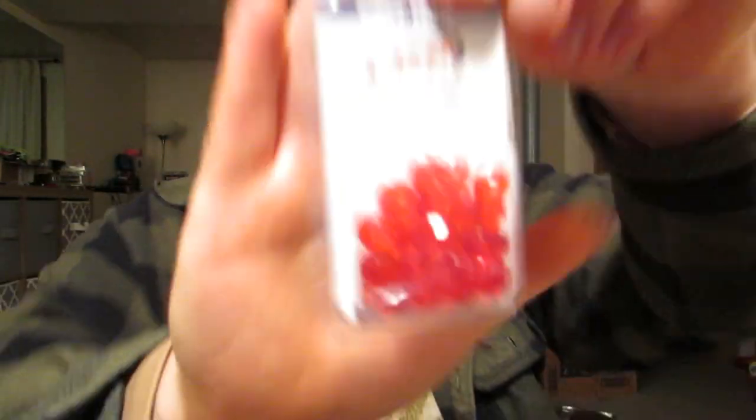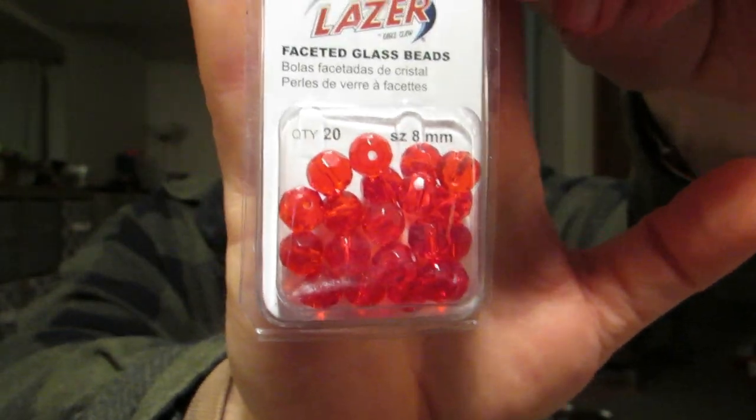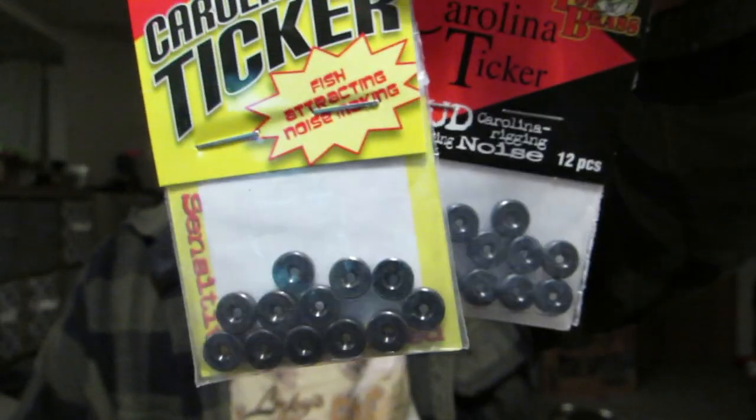Some terminal tackle — Sixth Sense Peg Stoppers, I got three packs of those. You know how I like to set up my Texas rig with a ticker and a bead. So I got some 8mm beads just to stock up on. And then I got two packs of tickers, and that is it.